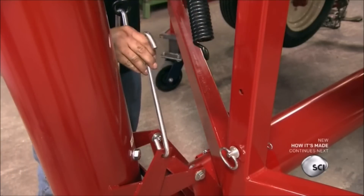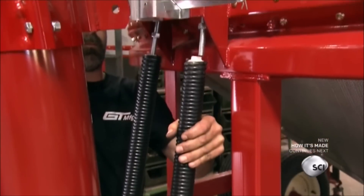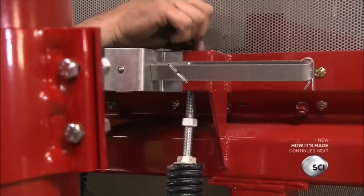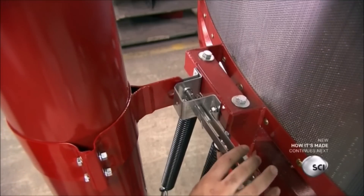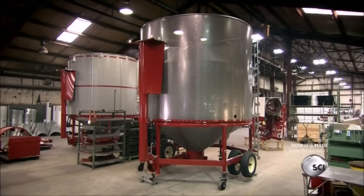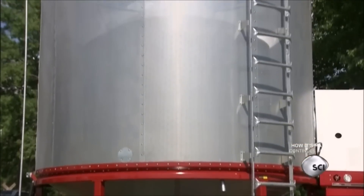Workers install springs to make it easier to lower and raise the 60-pound hopper. They also install a latch which secures the hopper against the bin during storage or transport. The grain dryer rolls on wheels attached to axles bolted to the mainframe. The last step is installing a ladder on the outside of the bin, providing access to the top for monitoring operation and maintenance.